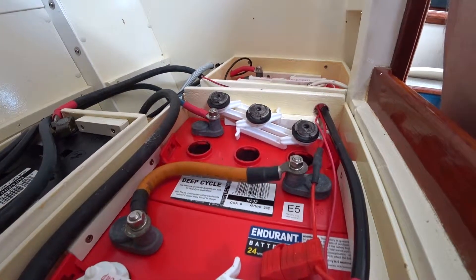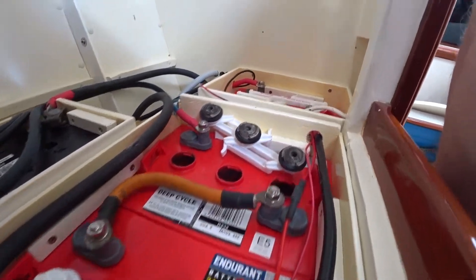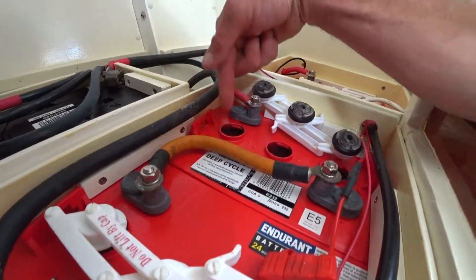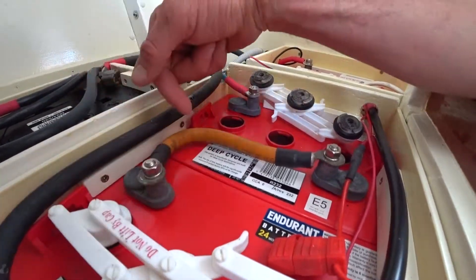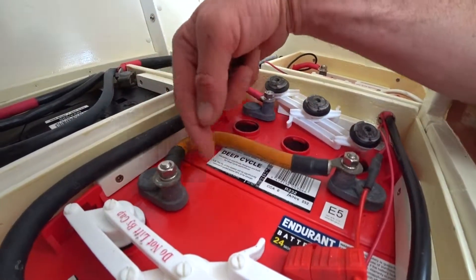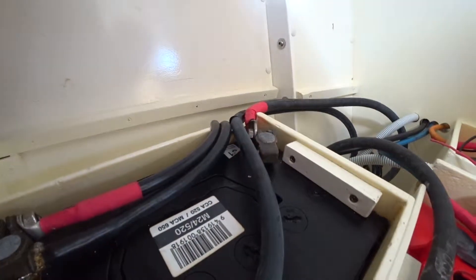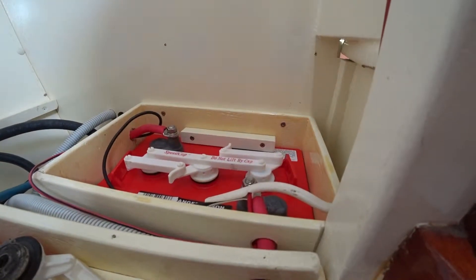It's the same principle for a car or anything like that as well. While you're checking your batteries, you also want them to be clean — look for any weeping from the cells and check your terminals to make sure they're nice and clean with no corrosion developing. If you've got corrosion developing, you've probably got a problem somewhere that you need to address. And that's it.